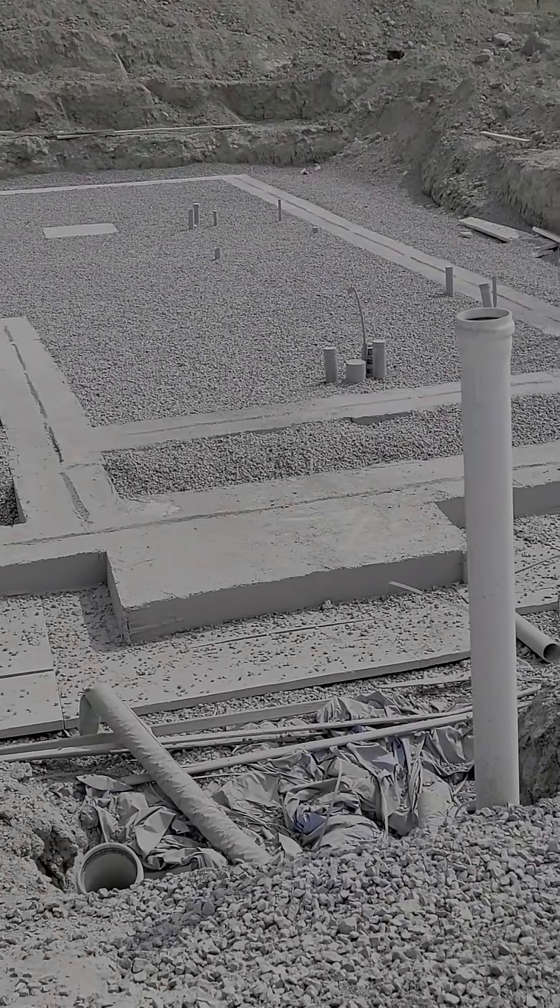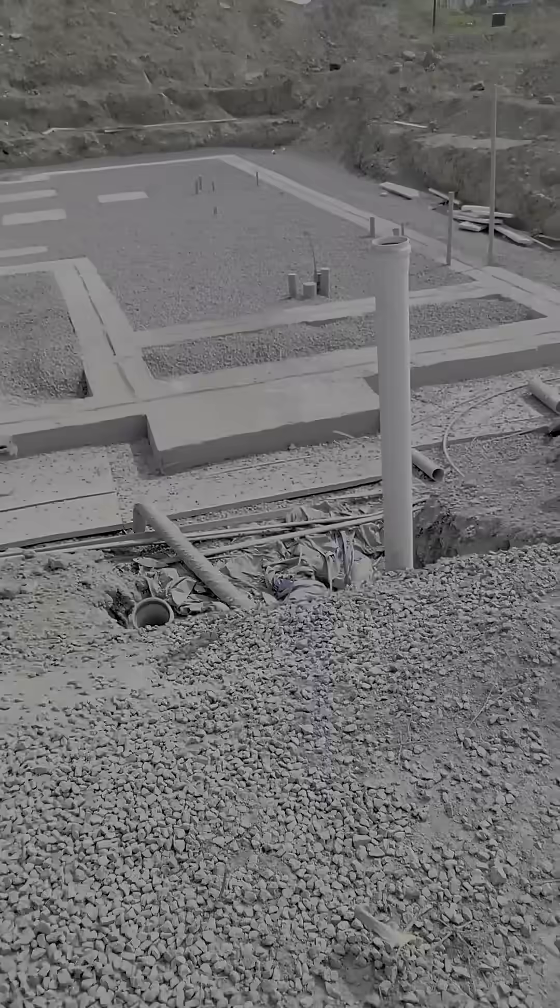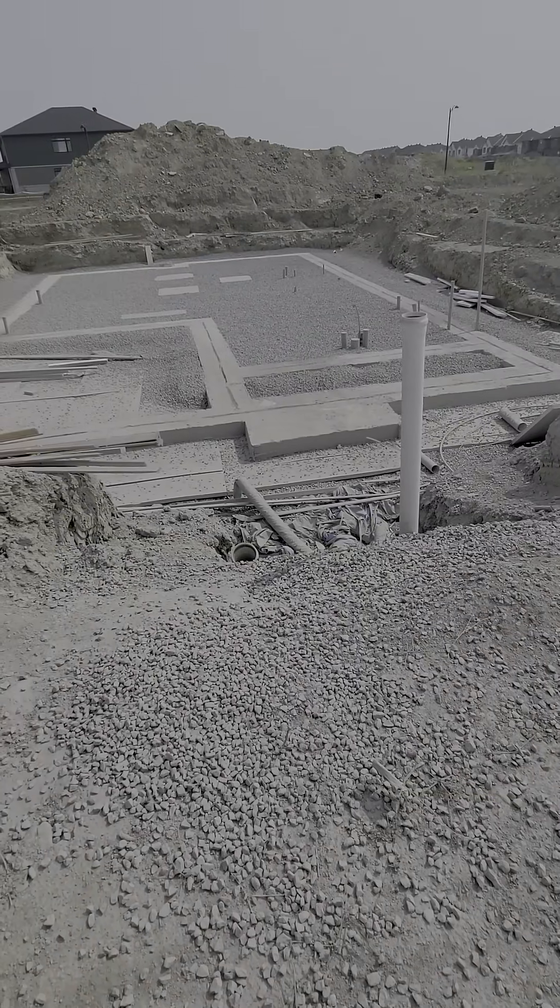The underground water piping and services and plumbing have been installed. You'll see here on the floor, ready for the final floor pouring.